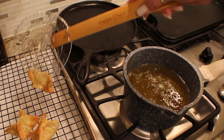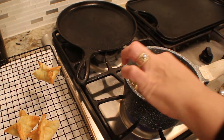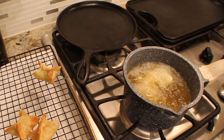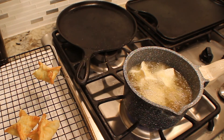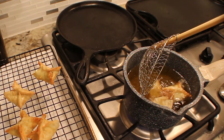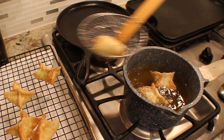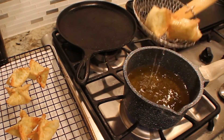They're ready. Just remember when you take them out, the oil is so hot they're still cooking when you take them out — so they're still going to turn a little dark. And these are crispy, so they're ready.